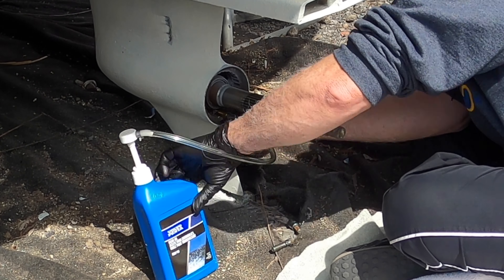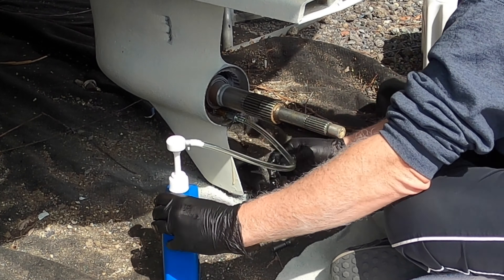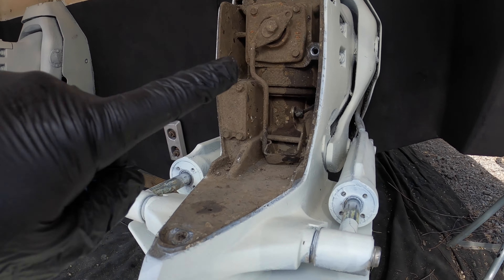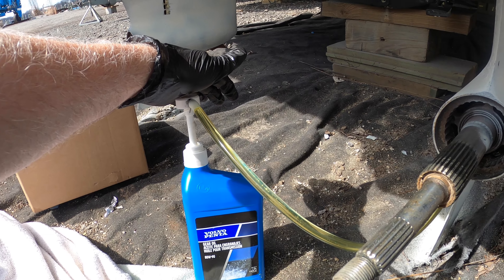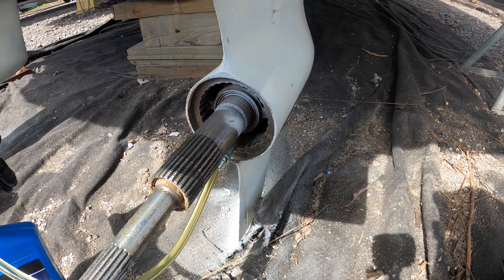This is Jeff with Eternity's Shore. After this really helpful day where we had a bunch of people over to help us paint the bottom of the boat, when I went to get the props and put them back on, I noticed a pit in the inner props — both inner props have this. Let me show it to you.